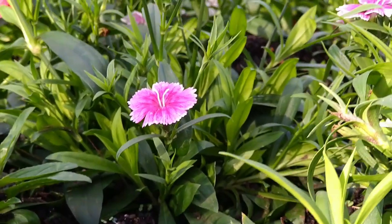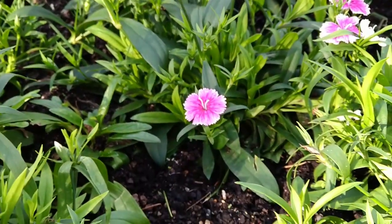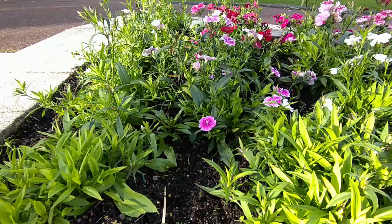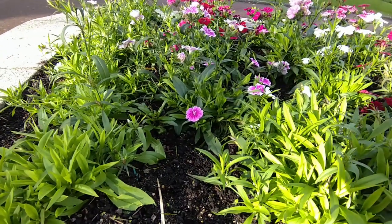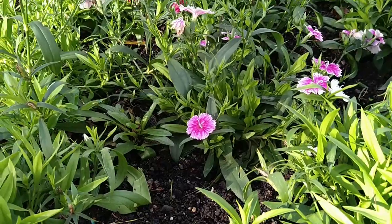The ultrawide angle lens cannot be used when recording 4K. Full HD 60fps turns off the stabilization. Smooth zooming is basically impossible with Sony's default camera app. Just like in photo mode, you need to take care of sunlight not hitting the sensor from the front, otherwise you will have issues with dynamic range. Sun flare can also happen, and there seems to be no extra coding or software tricks to avoid it.